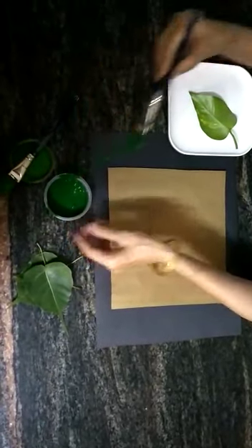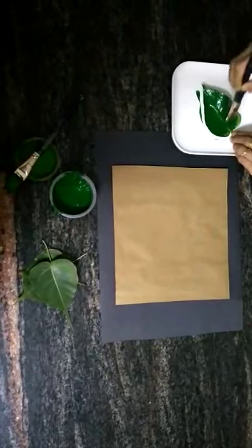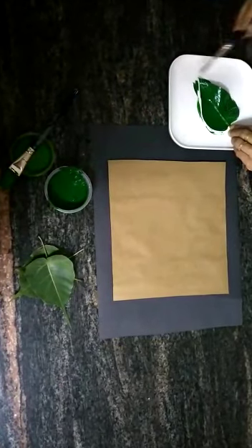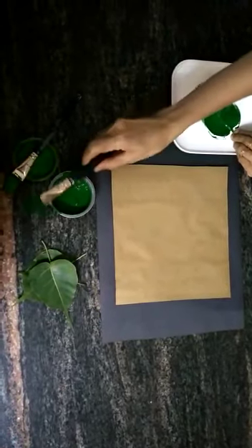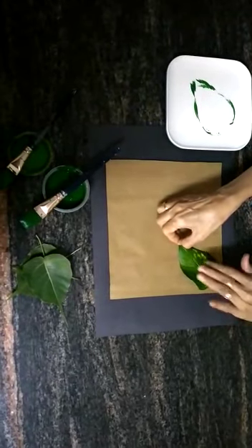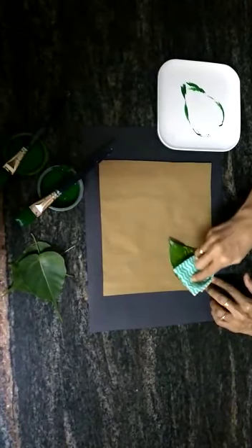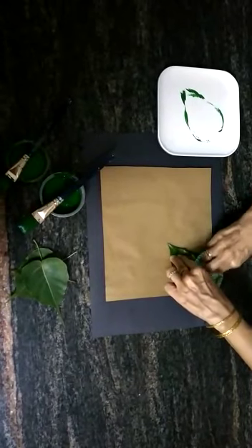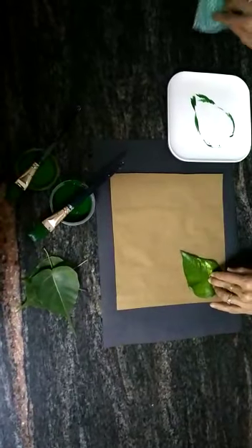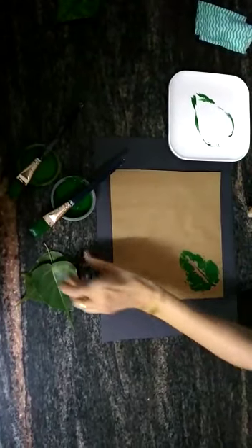I'll use dark green first. Cover the leaf properly with paint. Lift it and place it gently on the sheet. With the help of a cloth, press it nicely. This is the print that we have got. Now we'll take another leaf.